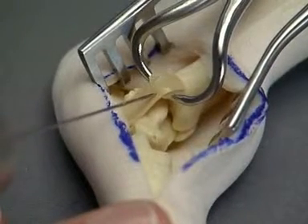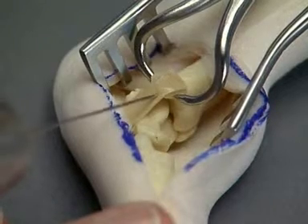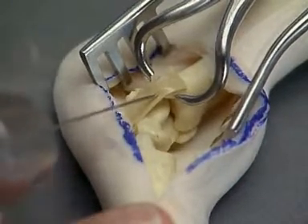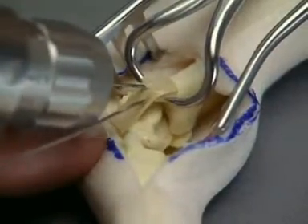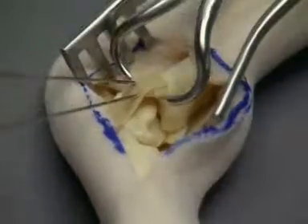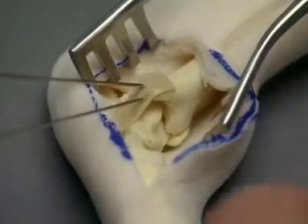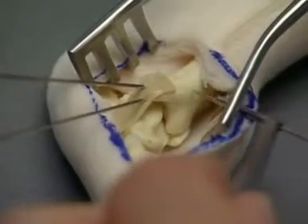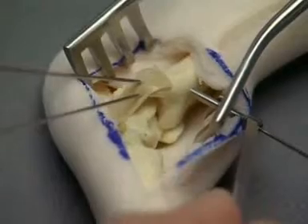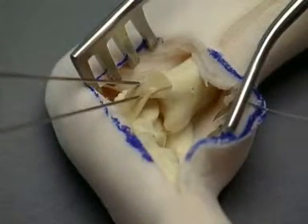Two 1 mm K-wires are inserted from the medial malleolus into the tibia. Alternatively, the K-wires may be introduced in a retrograde fashion. The tension band is completed with a 0.6 mm cerclage wire formed as a figure of 8. The protruding K-wires are cut and bent.